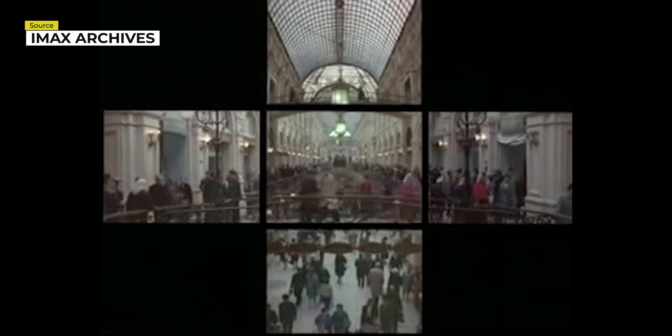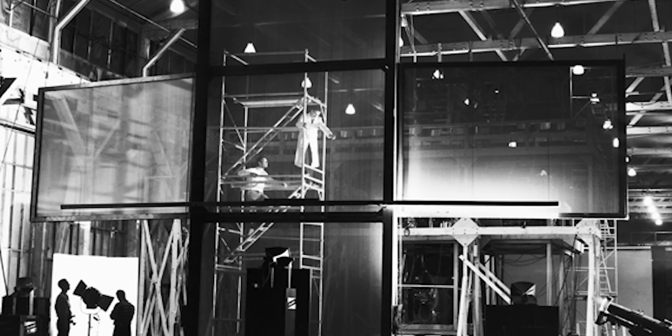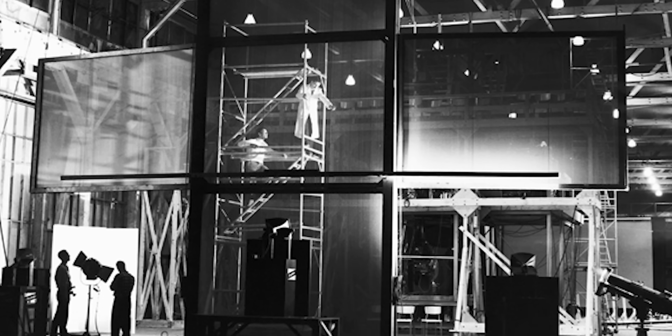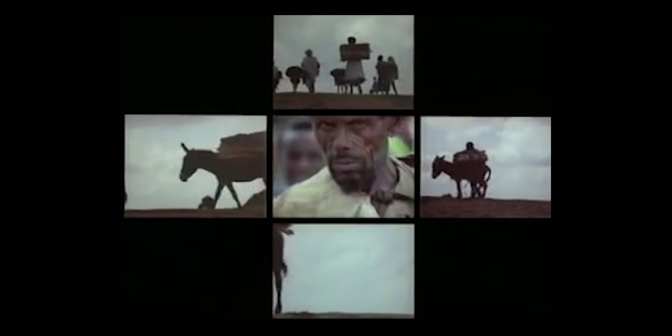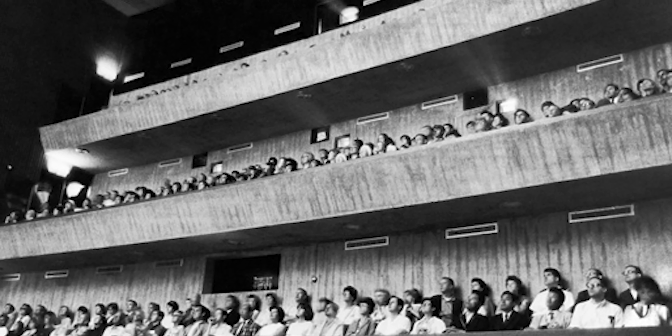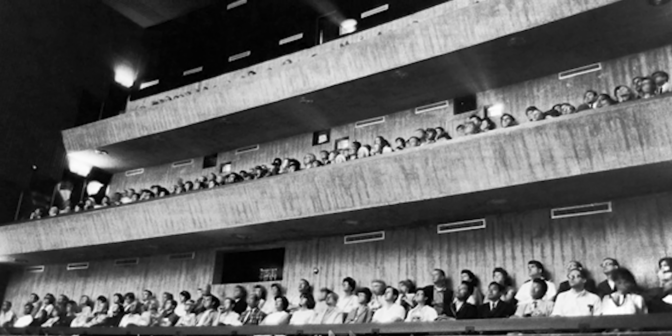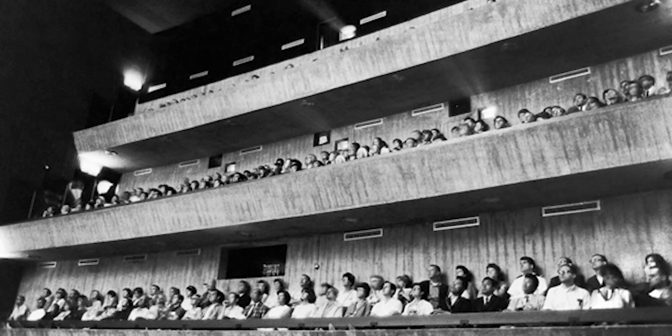One notable film using the multi-screen format is titled In the Labyrinth, and it proved to be a very compelling prototype. The mosaic of movies either completed each other to form one continuous image across five projections, or the different film reels projected contrasting imagery, playing several different scenes at once across different screens. Like IMAX theaters today, multi-screen stadiums were massive, with the Labyrinth being several stories tall in order for people to view the many screens at the same time.